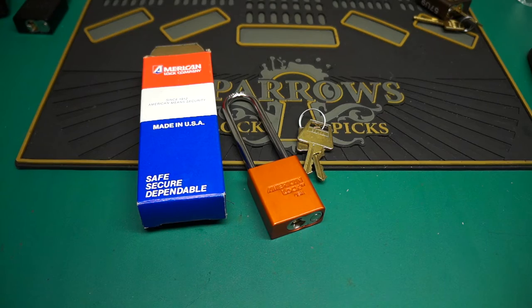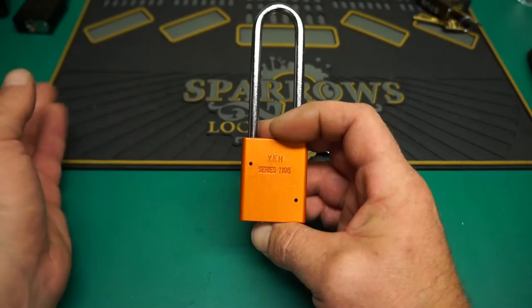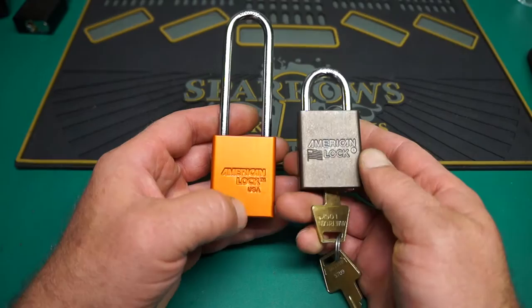How are you doing people? Random here. Today we're going to pop open this new old stock. It's a 20-year-old American lock when it was actually still made in the USA. You can see the logo on the front — it still says USA. All the new ones are embossed differently; they just say American lock registered trademark.